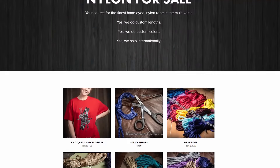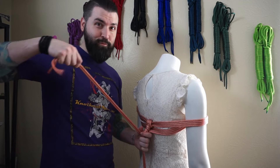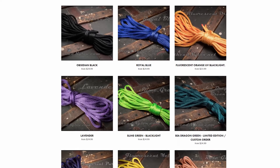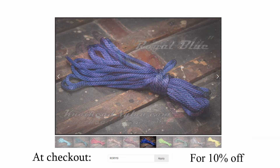Let us deep dive into this tutorial, but first we must thank my sponsor, Knothead Nylon. Knothead Nylon is the destination for all your premium nylon rope bondage needs. Easy to clean, water resistant, up to 1,100 pounds of weight load, and in a wide array of beautiful, vibrant colors. Knothead Nylon will slake your rope desires. At checkout, put in discount code Rory10 for 10% off.